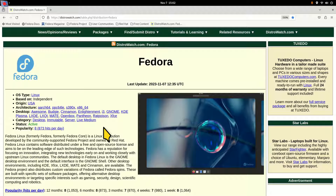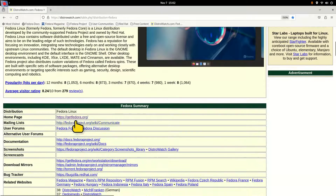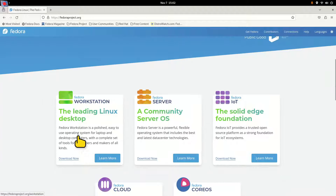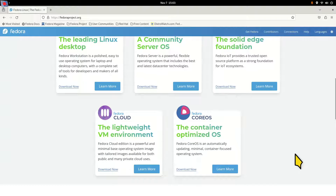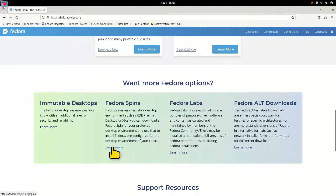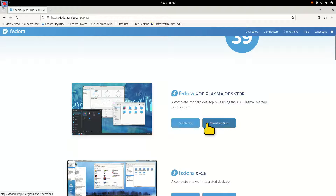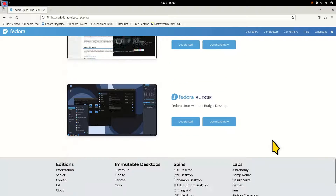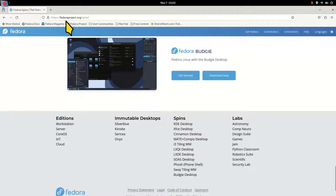My philosophy is: download it and test it for yourself. getfedora.org is the name of their website and version 39 was released today, November 7th. The workstation uses a GNOME desktop, is roughly 2.1 gigabytes, and takes under 10 minutes to install. The default file system is btrfs. They also have different spins — different desktops like Plasma, XFCE, Cinnamon, MATE, and more. Check it out at fedoraproject.org.